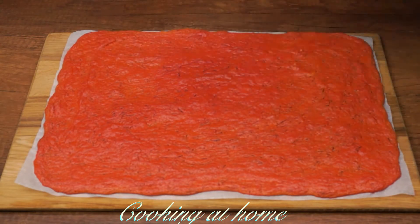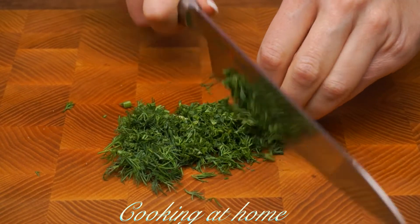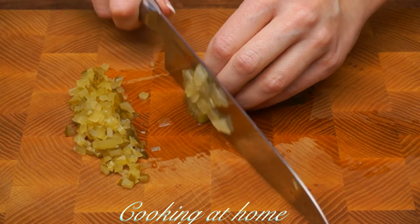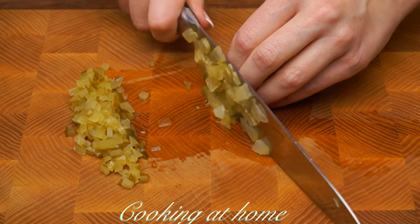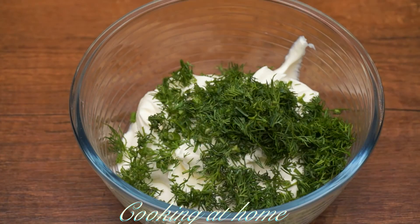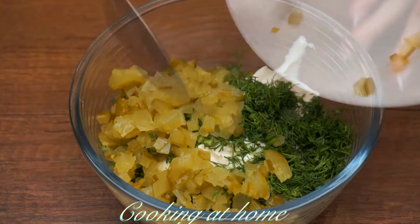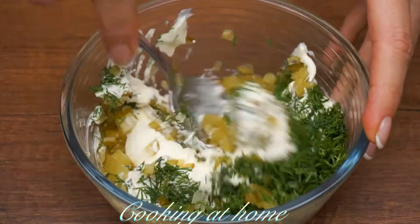When it's all done, let it sit and cool down. Meanwhile, let's prepare the ingredients. I'll cut some dill and one pickled onion pickle into small pieces, along with 300 grams of cream cheese, and I'll add these two ingredients and mix it all together.